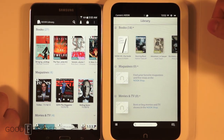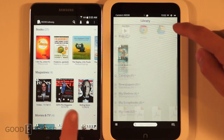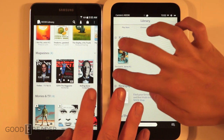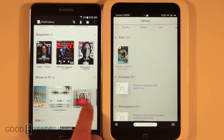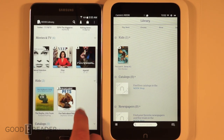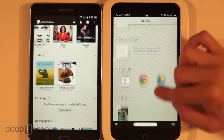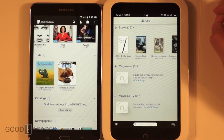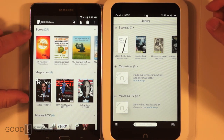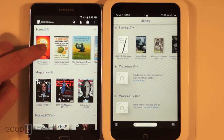One cool thing about the Samsung Galaxy Tab 4 Nook is that it comes with about $200 worth of free content, including free eBooks like Freakonomics, as well as Breaking Bad, Natural Selection, Veep, and some kids' books. This introduces you to all aspects of the Nook ecosystem with enough free content that if you like reading magazines, you can discover whether you'd want to buy more. The library interface is much better on the Samsung.